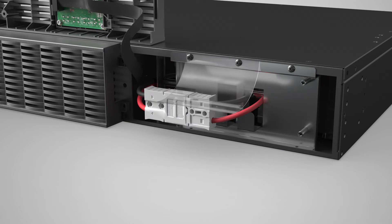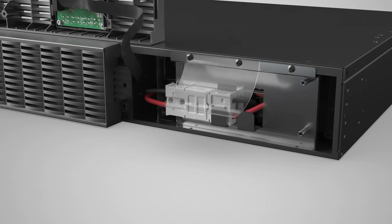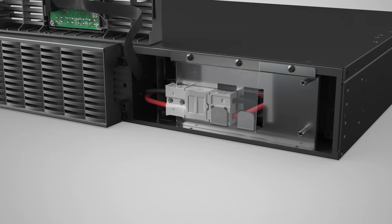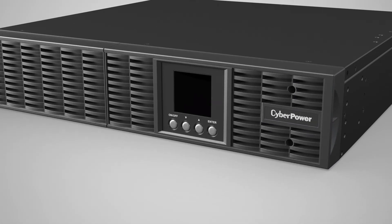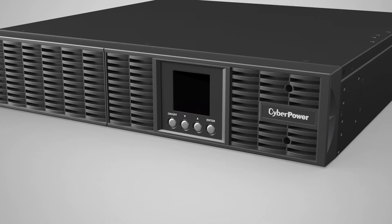Connect the battery connector and make sure the connection is properly seated. Secure the battery connector onto the battery compartment cover. To reinstall the front panel, make sure the left side goes in first and push the right side to secure. Tighten the screw on the front panel.